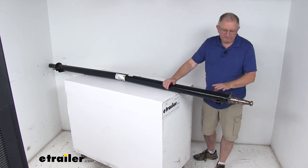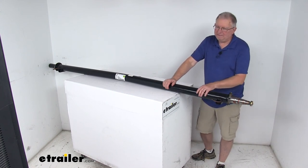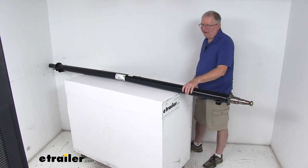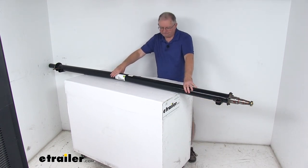This part includes the castle nuts, the D washers, and the retaining washers. The bearings that fit this are sold separately. This part is made in the USA. The weight capacity is 5,200 pounds.